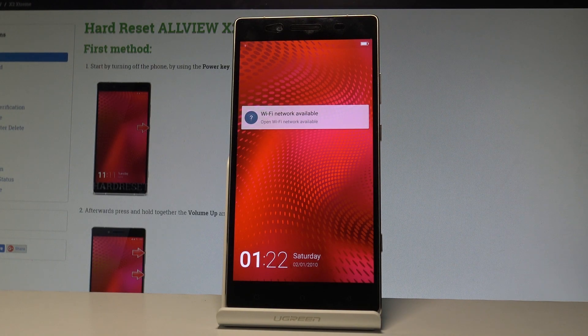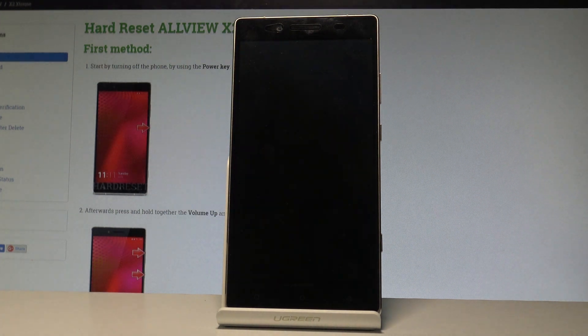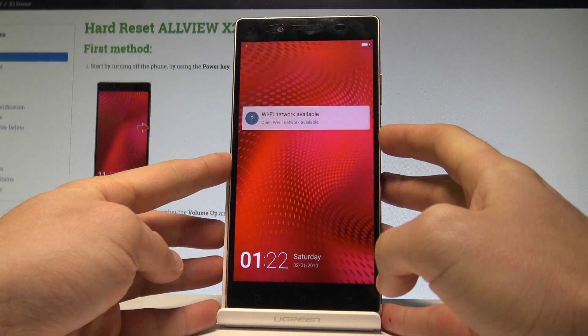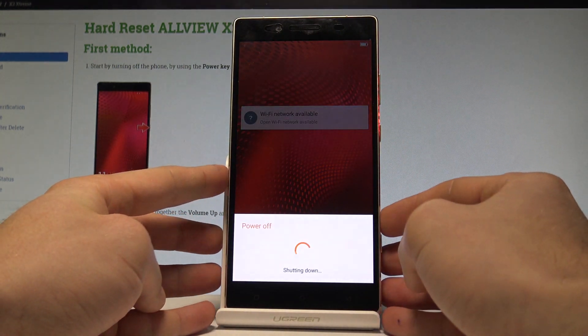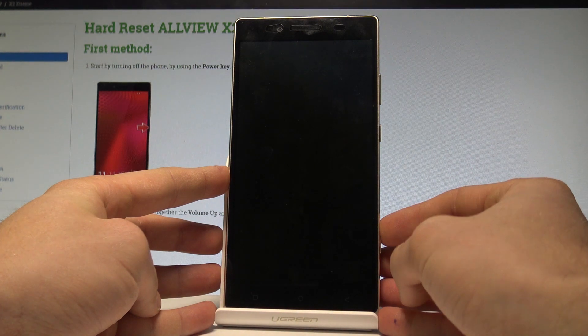Here I have the Olview X2 Extreme and let me show you how to wipe the cache partition on this device. To start, press and hold the power key, then choose power off and wait until your Olview smartphone is completely switched off.